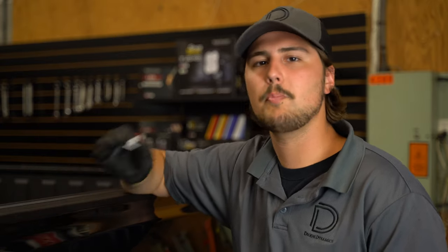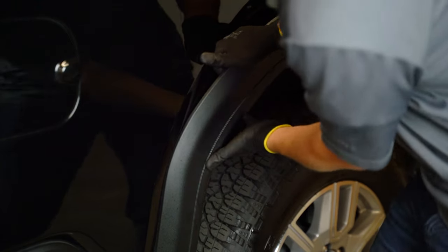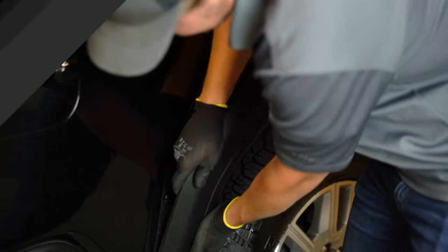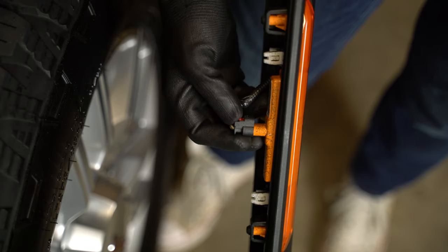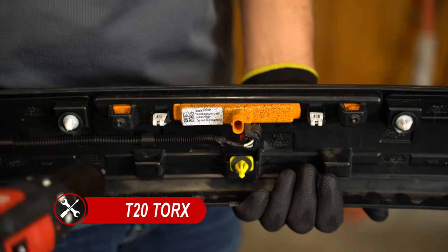This trim piece is held on with a bunch of these plastic clips. Don't be afraid to give it some force in some areas where it's needed. These are the only things that are holding on this trim piece. Now we can unplug our factory side marker — just like the front we release this red locking tab and compress this black tab and pull away from the side marker. We can remove our two T20 screws and the side marker will release from the trim panel.